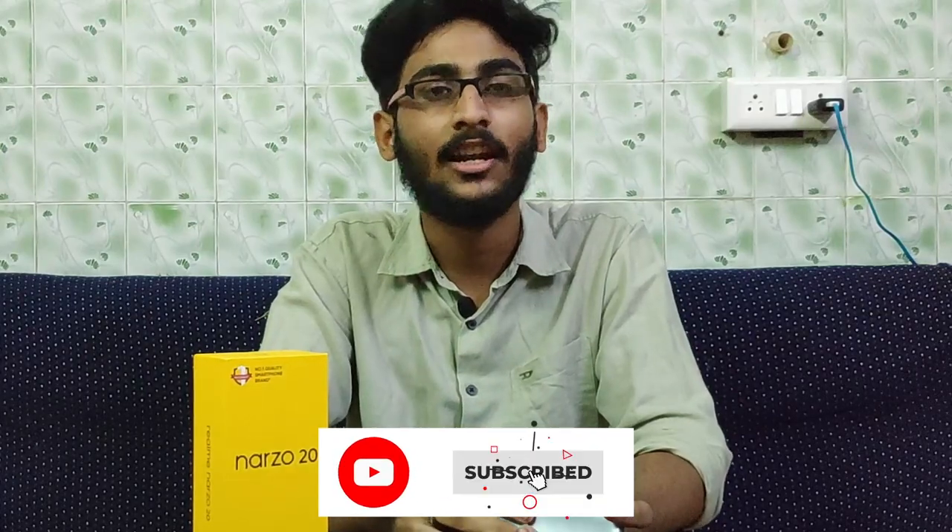If you want to subscribe to our channel, please don't forget to subscribe. If you hit the bell button, you will be notified of new videos.